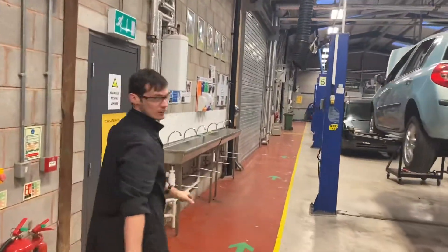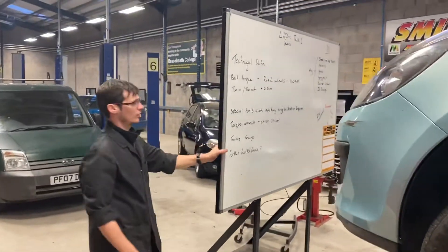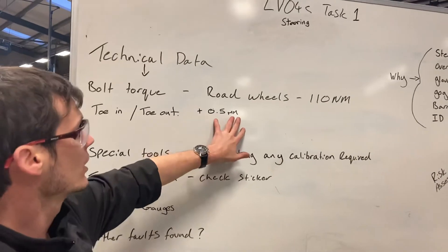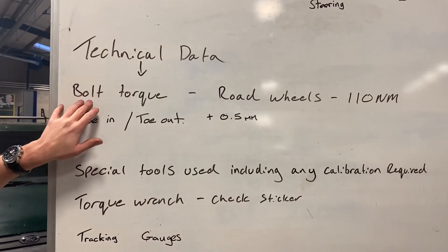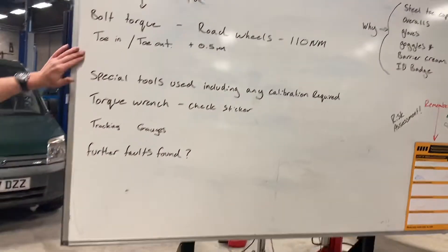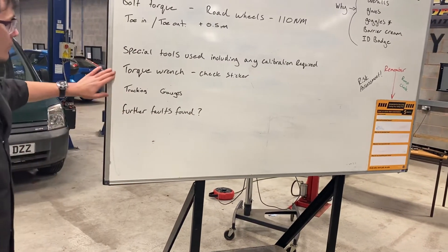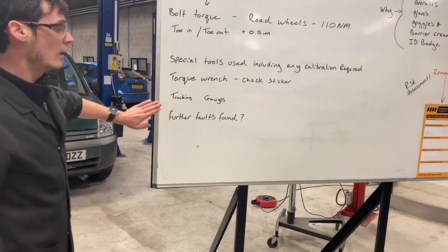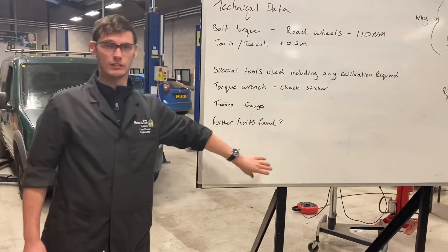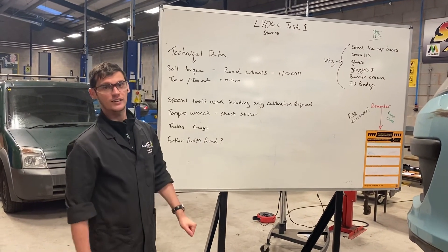Going back to the technical information, which is the last thing we need to address on this job card: the toe out is positive, plus half a mil — 0.5 millimetres — and the torque setting needed for the road wheels is 110 newton metres. The special tools used include a torque wrench — make sure the calibration sticker is on it and within date — and the tracking gauges. Third-party faults found on this one would be heavy corrosion on the track rod end and the steering arm. That should have covered everything you need for your job card. I hope you found that helpful — goodbye!